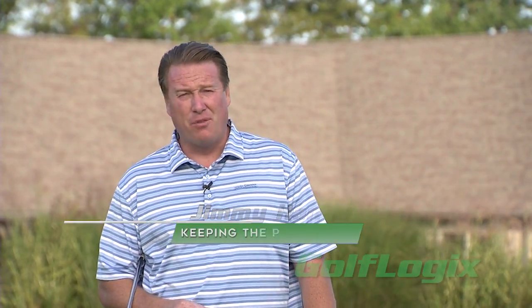Hi, I'm PGA Golf Professional Jimmy Hanlon and I'm here with an exclusive tip for all of you GolfLogix members. We're going to be talking putting right now and how to keep the putter low and on the proper path to strike the golf ball and get it to roll right away.